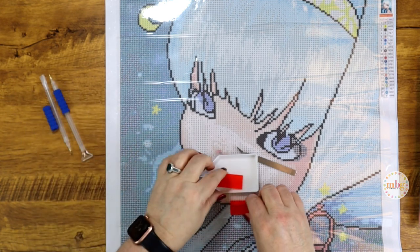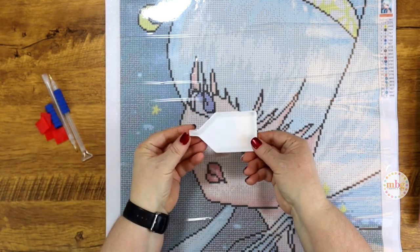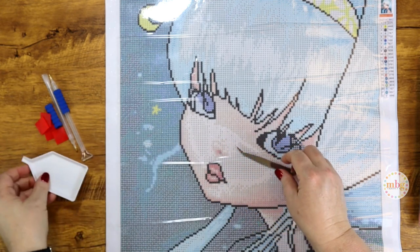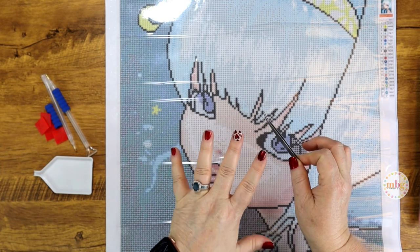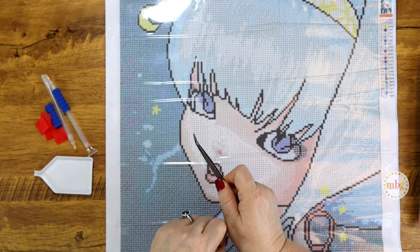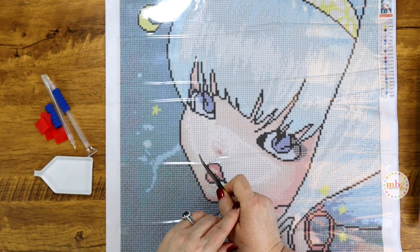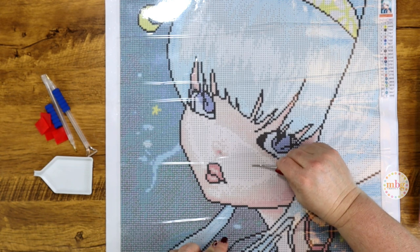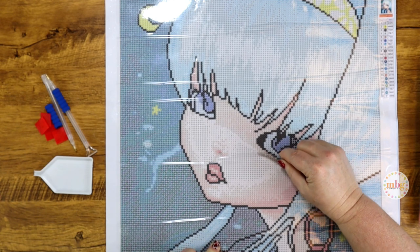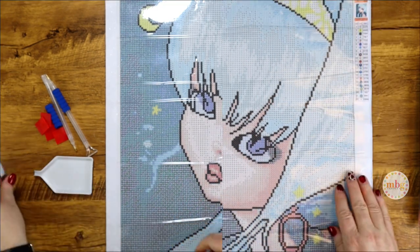When I have these grippers I'm so thankful to see them in a kit, and you get two — one for each pin — which I think is fabulous. You also get four squares of wax, the white tray with the funnel (you know how I feel about the little funnel), and you're getting a pair of tweezers. I love tweezers for square drills to make sure they're placed correctly. If I get a drill down and I don't like where it is, it's great to have tweezers to shift and move them into place.